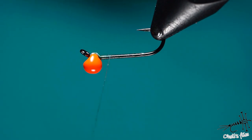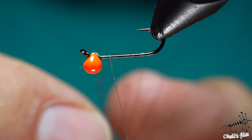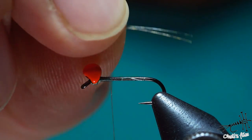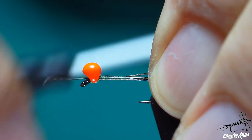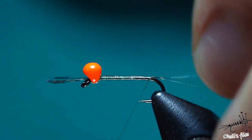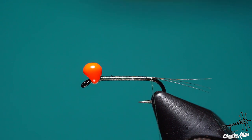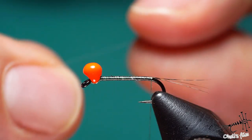For the tail I'm going to use coq de leon and I'm going to use just three barbs. It's not essential to do the split tail technique — it just looks pretty. Fish for sure won't mind if you use any other technique or just put some rooster hackle if you don't have coq de leon. I found myself preferring flies that I like; I'm more confident with them, and I think that's the same with most people.